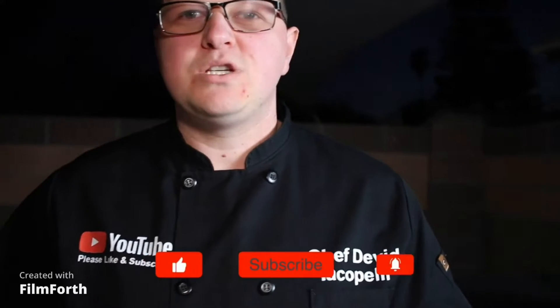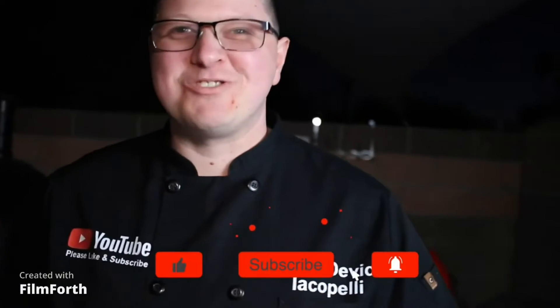Hello guys, welcome to my YouTube channel. My name is Chef David Jacopeldi, thank you so much for watching. Today I will show you my own style of pasta.